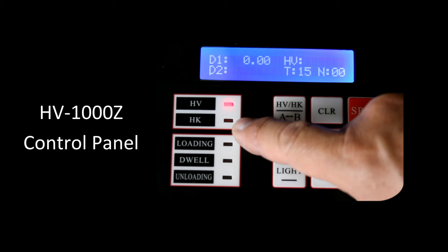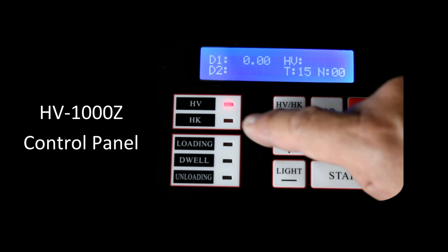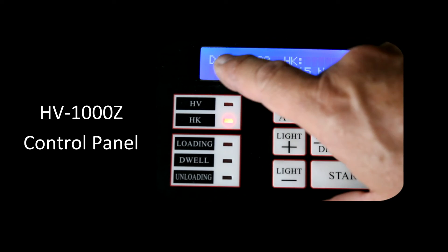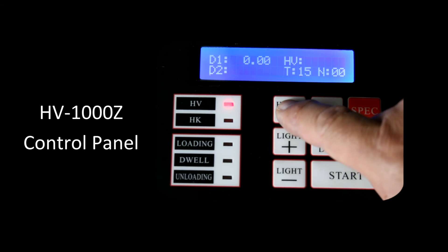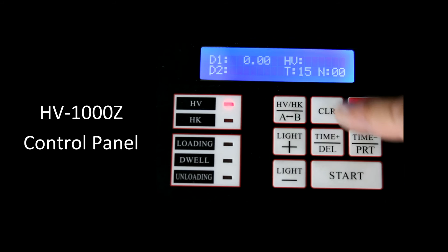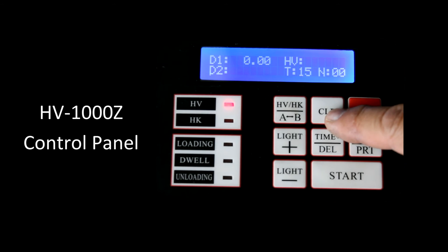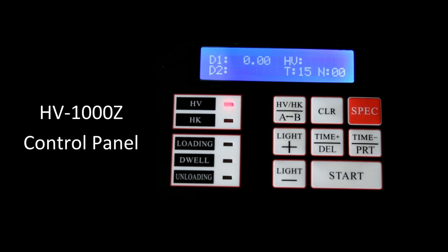We can measure Vickers or Knoop depending on the indenter we have. For Vickers, we have a D1 and a D2, so we're measuring two different diagonals. To change to the different indenter type, we have an HV/HK button. If we press that, we see just one measurement to make and the light is lit for the Knoop indenter. Let's go back to micro Vickers. We can add or decrease the light seen through the filar. The time plus and time minus buttons are for dwell time — we can increase or decrease it. The clear button is used to zero the filar: bring the filars together and press clear, and it zeros out the calibration.